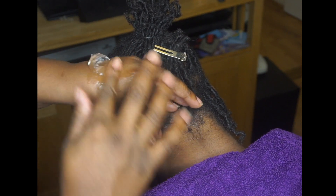To start, take your product with your index finger and apply it only to the roots of the hair.